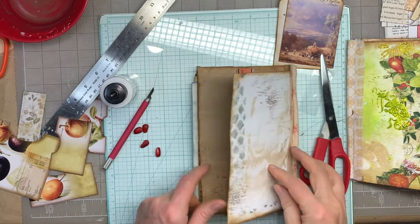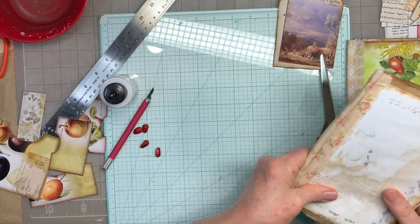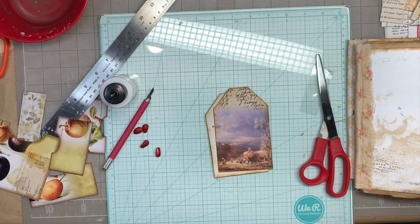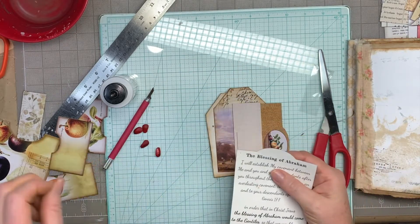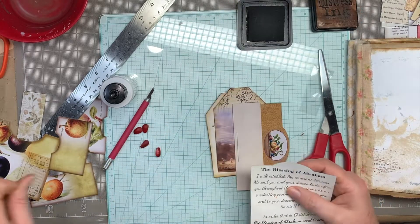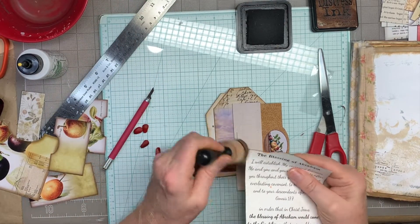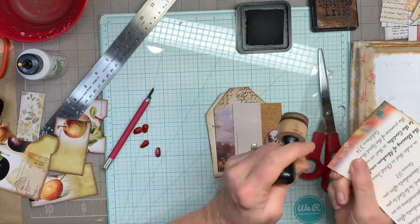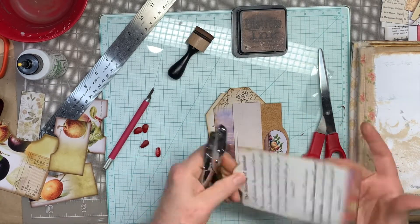I'll make note of that so I remember what I had intention there. We have these tags that we did earlier, and I need to punch holes and get them gussied up. I'm digging through all the ephemera and I'm finding this Blessing of Abraham card that I did. I think I was intending for that to go into the Blessing folio also. So I'm going to go ahead and ink it and put that in there. I think I'll put a little ribbon at the top, punch a little hole, and dress it up just a little bit. Let's use my small hole punch.